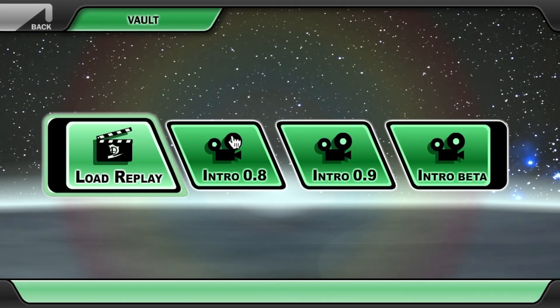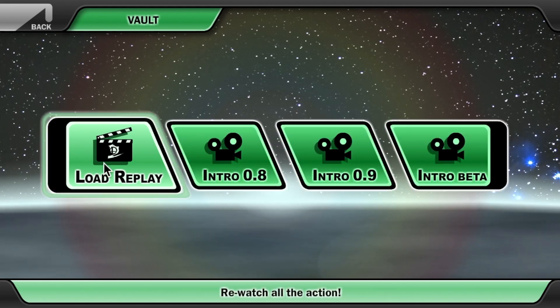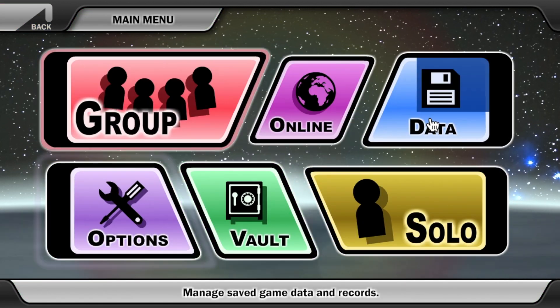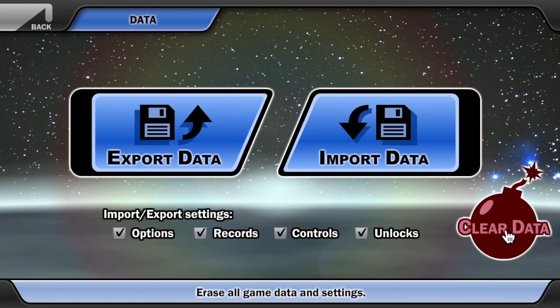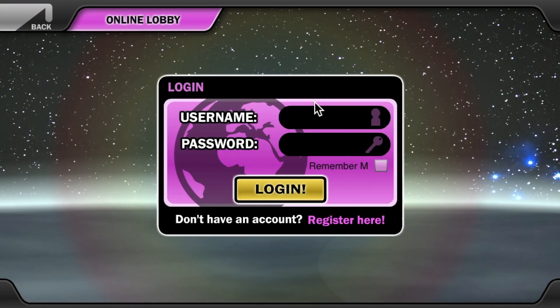In the vault, we have load replays so you can watch older intros as well, which is pretty cool. And you can replay your matches too, which is nice. We have a data section where you can import your data and even clear it if you want to start over. You can also go online and play online, though I'm not going to focus on that in this video — that'll probably be another video.